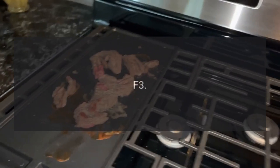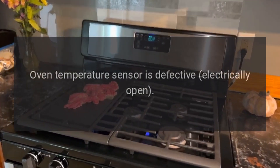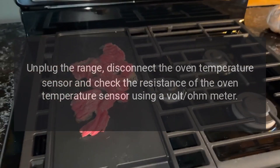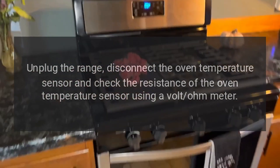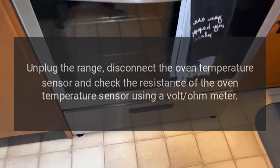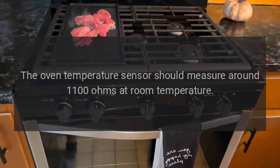Code F3 — Problem: Oven temperature sensor is defective (electrically open). Fix: Unplug the range. Disconnect the oven temperature sensor and check its resistance using a volt-ohm meter. The oven temperature sensor should measure around 1100 ohms at room temperature.